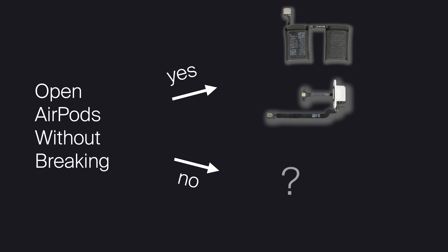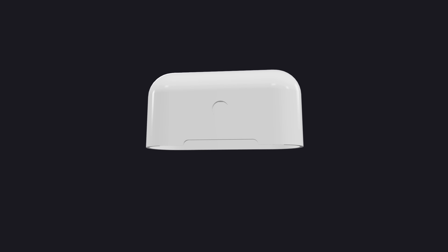But what if your case is broken? Well, I also have a solution for that. I modeled this part and you can 3D print it at home or get someone to do it for you.